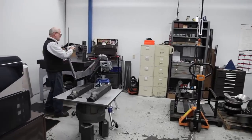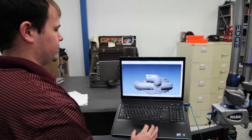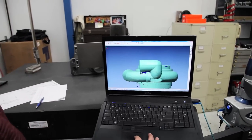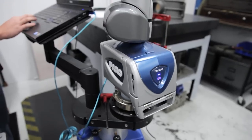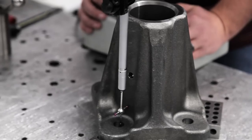Quality Castings Company also has dimensional layout capabilities to support both the pattern shop and the quality control department. The layout department consists of a Faro arm, coordinate measuring machine, and conventional measuring equipment.